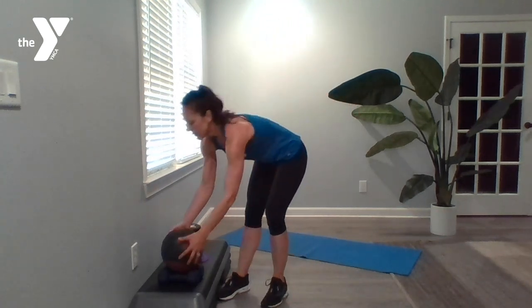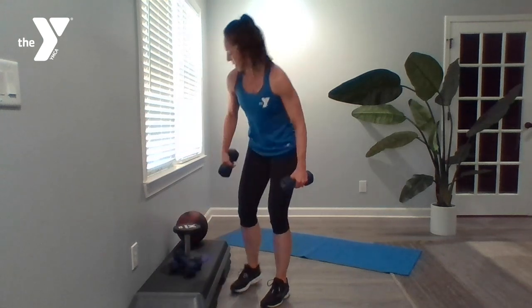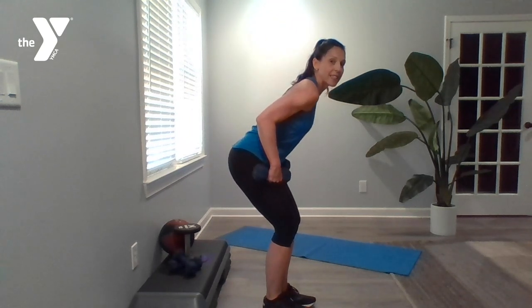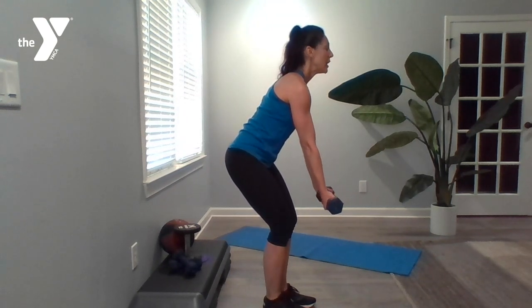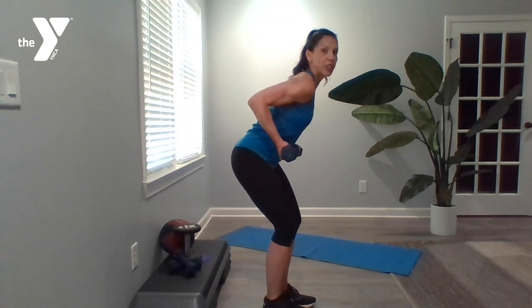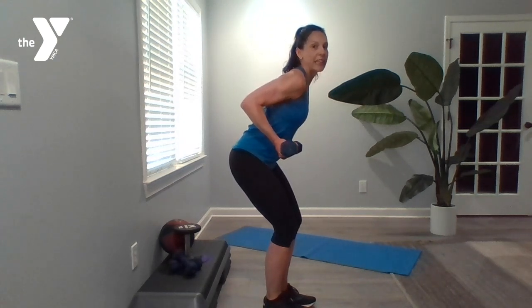We've got reverse grip rows, coming back to those medium to heavy dumbbells. Hinge at the hip — back is nice and flat. Grip is a reverse grip, so your palms are facing the ceiling. You're pulling into your body and extending out, then pulling back in.